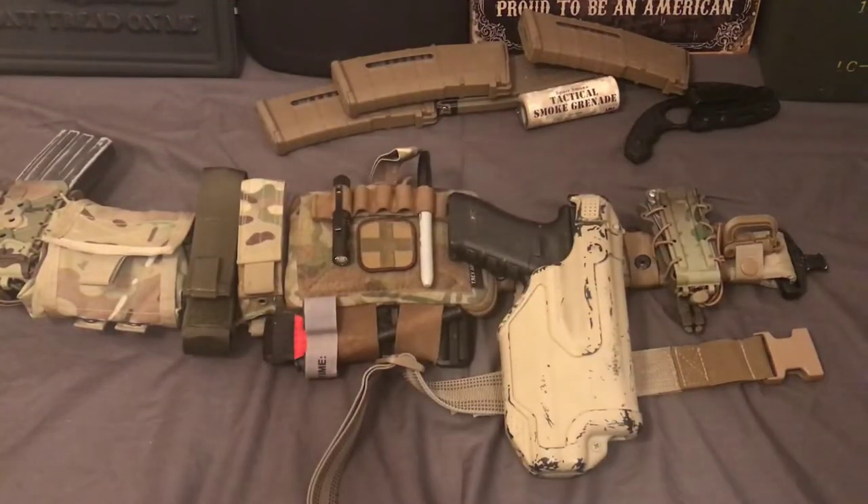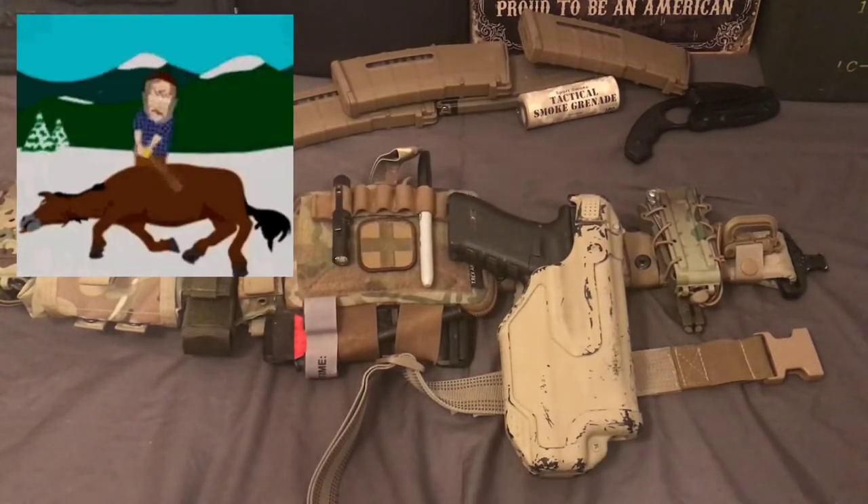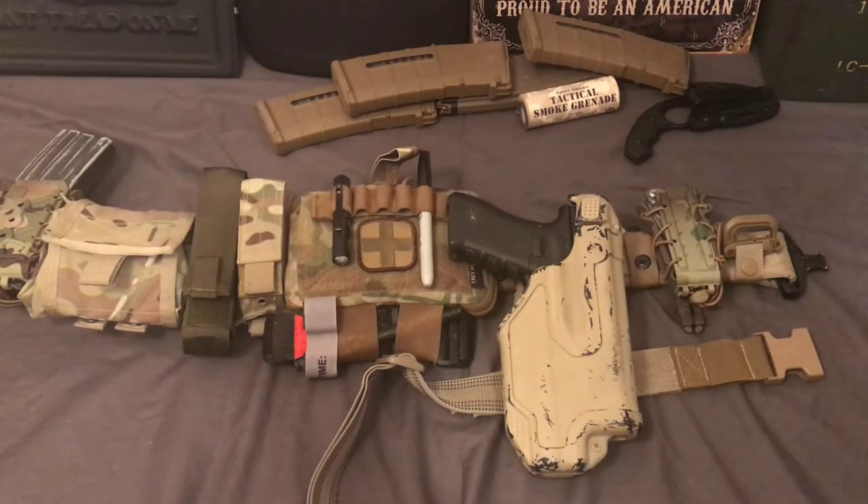I like the level three holsters because yeah, they're just a smidgen slower, but if you practice with it they're basically the same speed, and you get a lot of added protection. Also, one other flaw with the Serpa — the little paddle that you release with your trigger finger — it's easy for stuff to get in there and jam it up so you can't get your gun out. If you pull on the gun and then apply pressure, it'll lock up and won't release. You actually have to press it first, then pull. That's just an inherent flaw with the design.